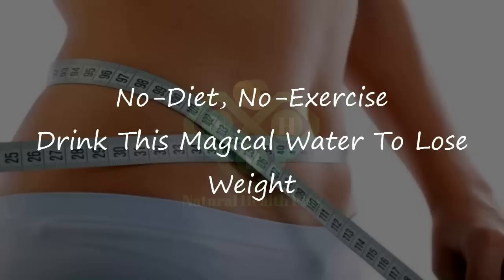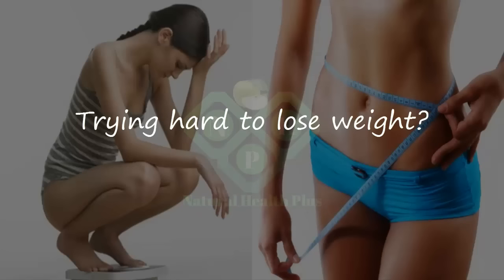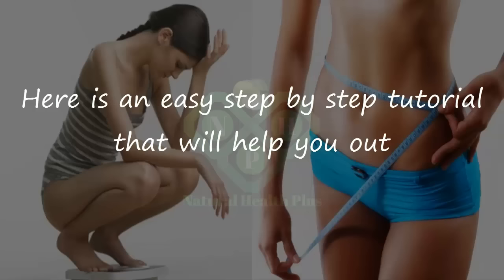No Diet, No Exercise. Drink This Magical Water to Lose Weight — 100% Effective Natural Remedy. Trying hard to lose weight? Is it consuming a lot of your time? Well, there is some good news: you can lose weight in as little time as a week. Here is an easy step-by-step tutorial that will help you out.